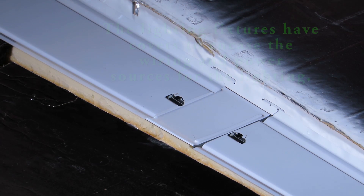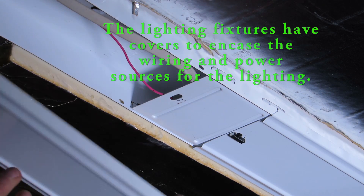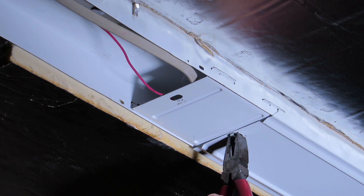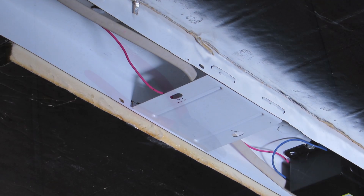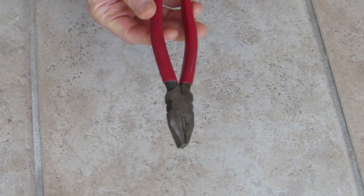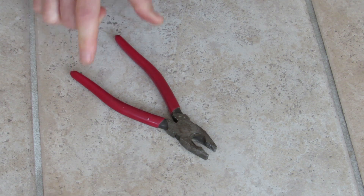The next step is to remove the covers. In this case you have a little latch — you twist and then you can remove the covers. I'm using a pair of pliers to open the cover of the fixture because there are sharp edges involved.